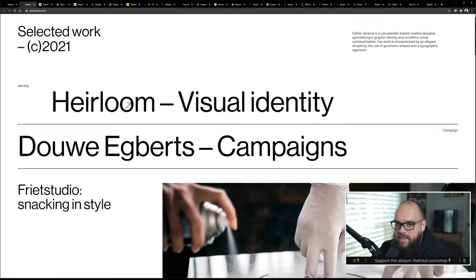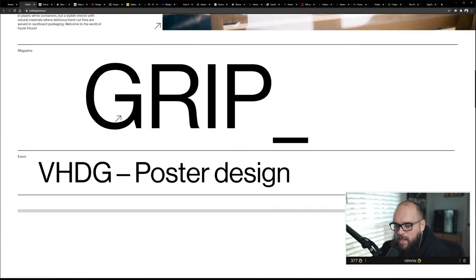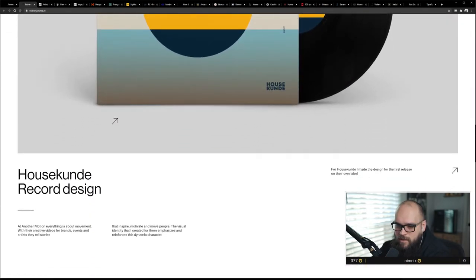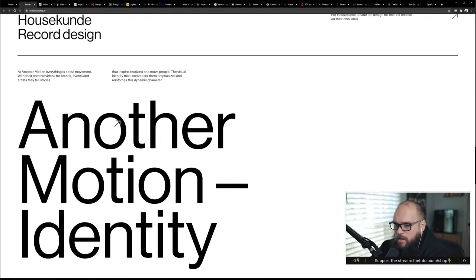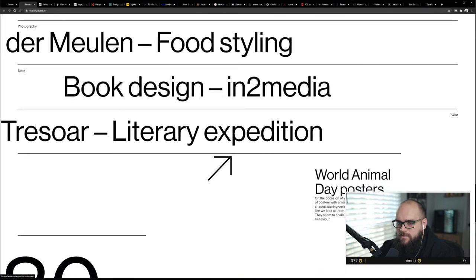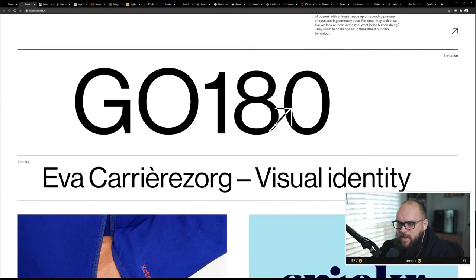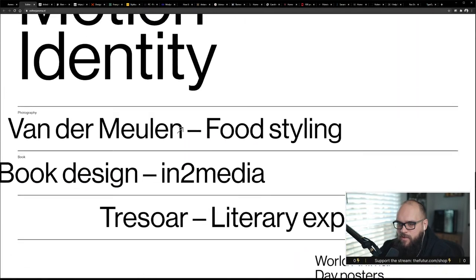This is one I actually did take a look at — it is Swiss and beautiful. I love everything about it. Really like the hierarchy, type, and the contrast between sizes. But I also like the simple animations for animating the rules — these lines — as you scroll. It's really tight.